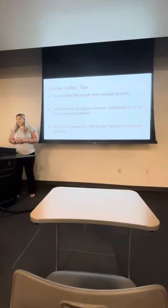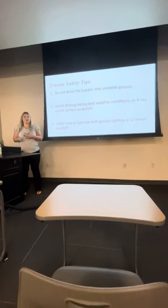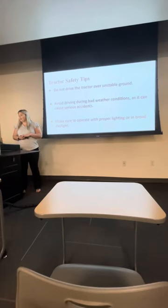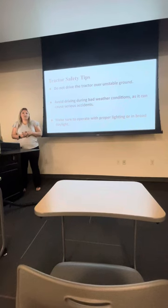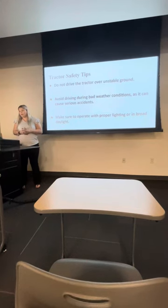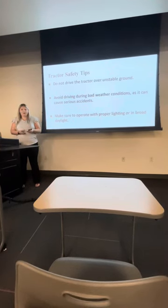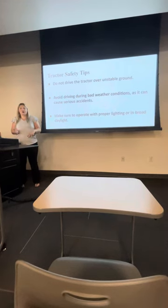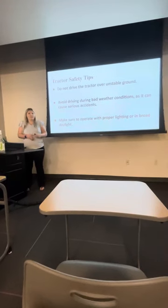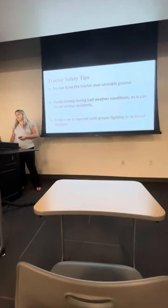Don't drive the tractor over unstable ground — it's very dangerous and that's how tractors can flip. Always try to be on stable ground when driving a tractor. Avoid bad weather conditions; you never want to operate a tractor in bad weather as you could get into a serious accident. Make sure to operate with proper lighting, especially if you're working at night. You need to be able to see where you're going and make sure you don't hit anything or encounter unstable ground.